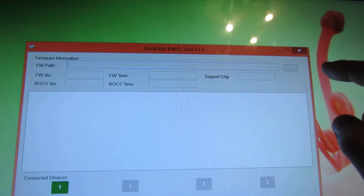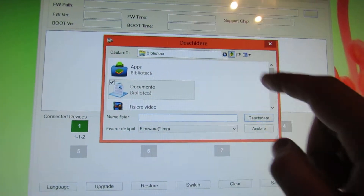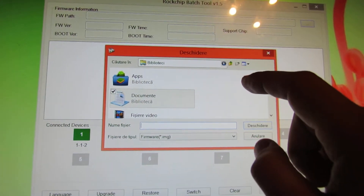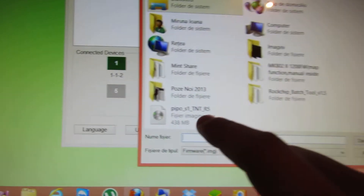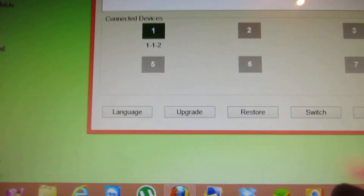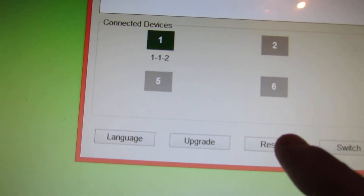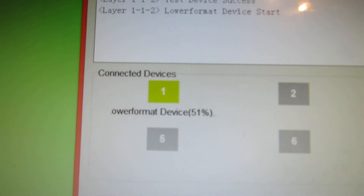Here you have to choose the image. Here we go. Then you have to press the restore button, and the process begins.